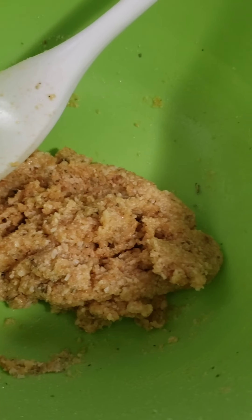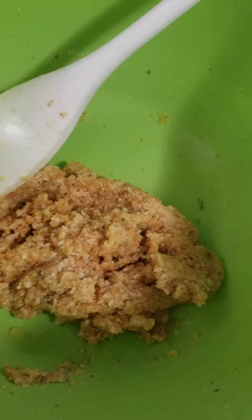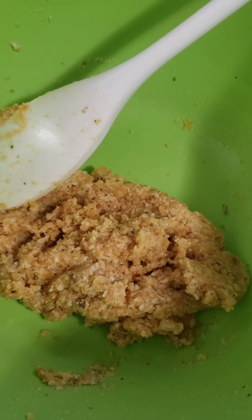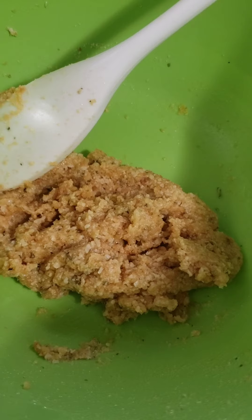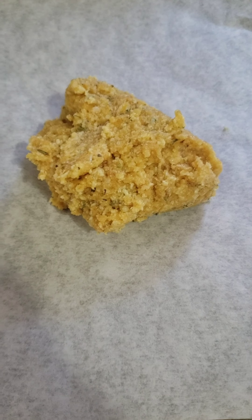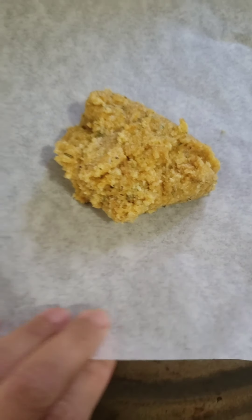Here's how it looks once mixed. Make sure you mix it very, very well because you want to incorporate the egg everywhere. Then we're going to transfer it to our pizza pan that we have ready with parchment paper.